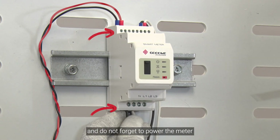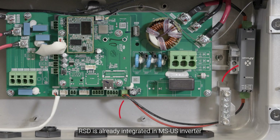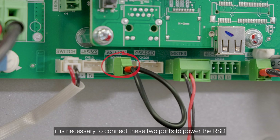Do not forget to power the meter. GW-RSD is only for the GoodWe Rapid Shutdown Device. RSD is already integrated in the MS-US inverter. Before using the RSD function, it is necessary to connect these two ports to power the RSD. You can use the included two-pin terminal found in the accessory box.